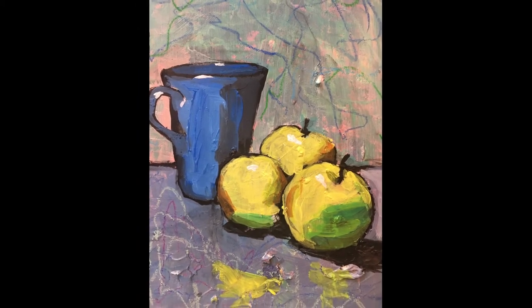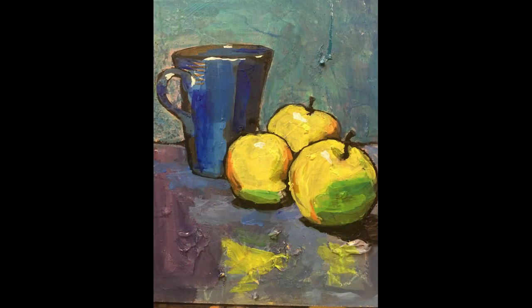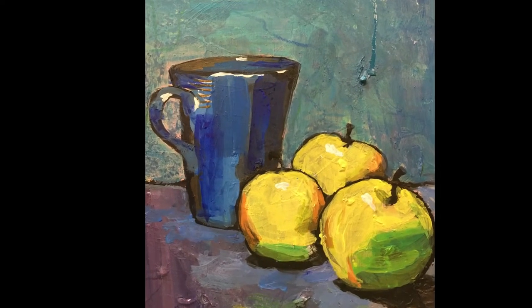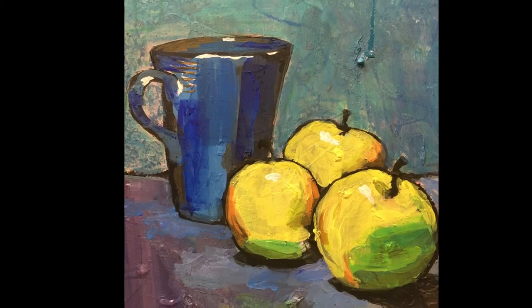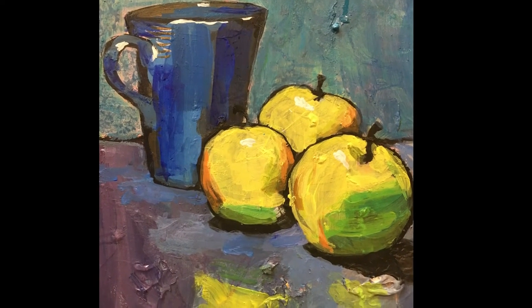Now I wanted to just deepen the background a little bit, so I put a very watered-down stronger blue on the background so that the other layers were able to show through. I thought another way of trying to make the blue mug look shiny was by doing some downward broad brush strokes in different blues to suggest that the pottery was slightly wonky and catching the light in different parts of the mug.